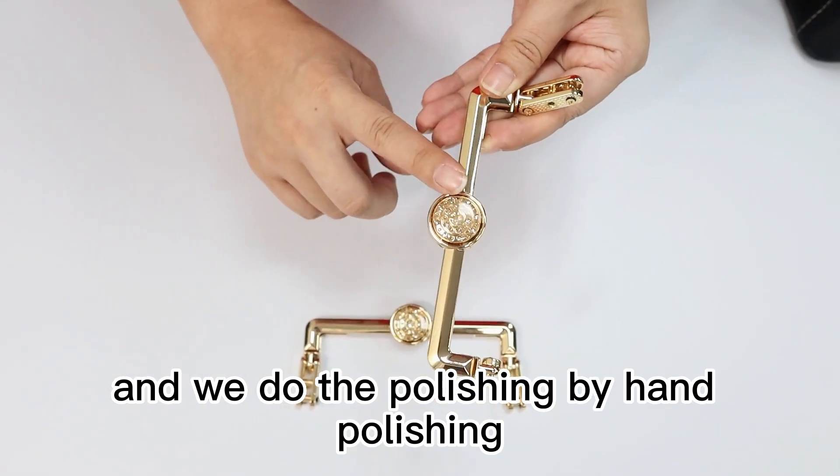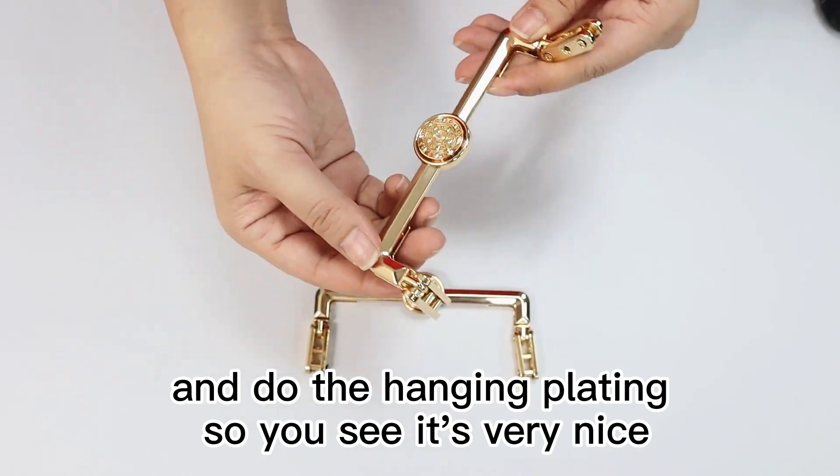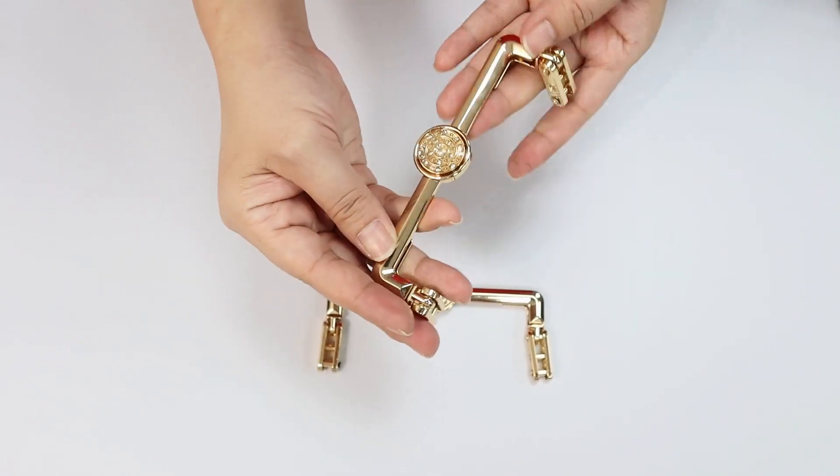And we do the polishing by hand polishing and do the hanging plating. So you see it's very nice, very shiny.